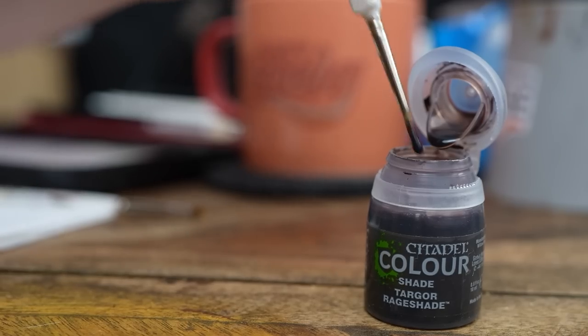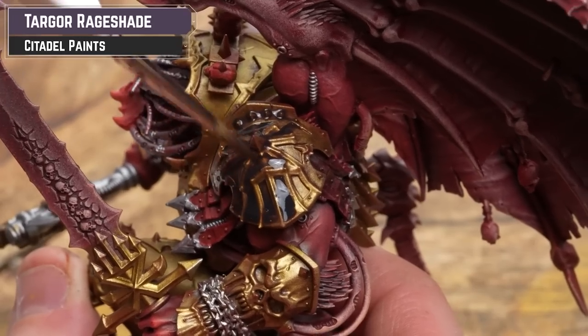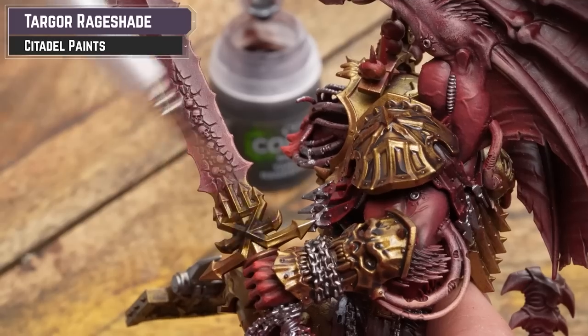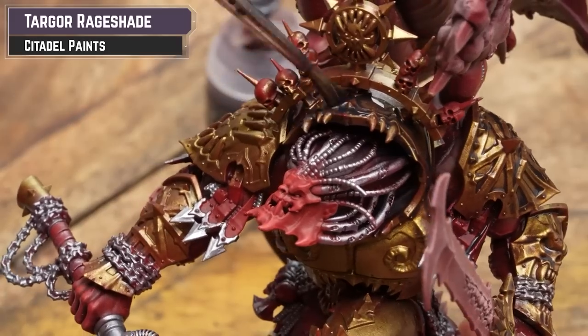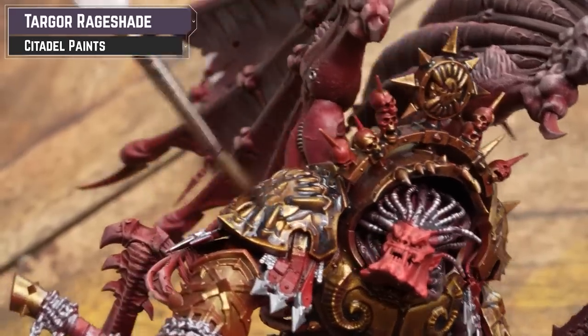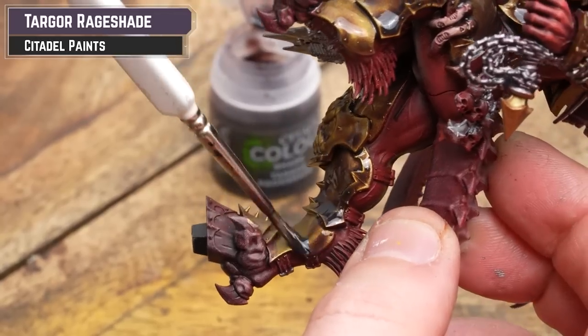Now I'm going to get some Targor Rage Shade and apply that all over the brass and the silver. As always, be mindful of any pooling, but just take your time. I'm not worried about it getting on the skin — if it does, it will just add a nice little bit of border to the model — but really try and keep it to the metallics if you can. Soak up any excess; there will be a bit, so just be mindful.